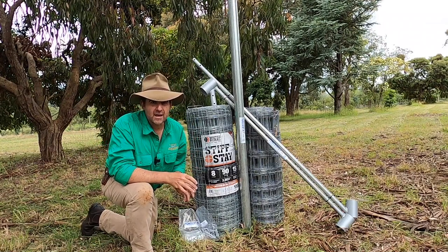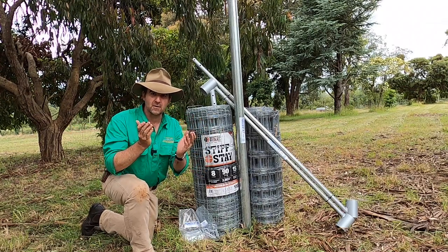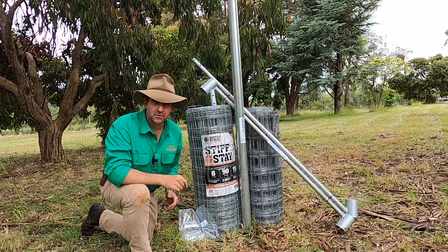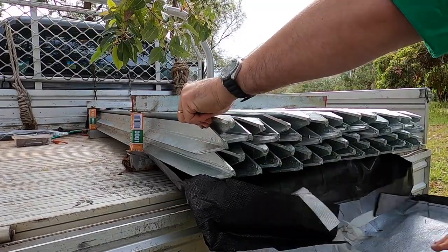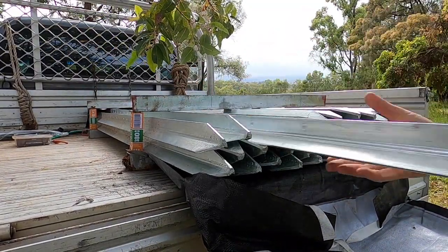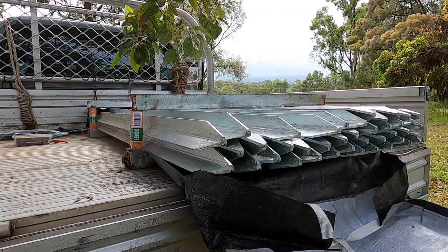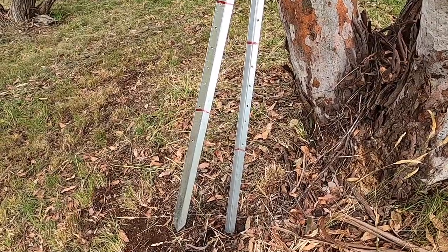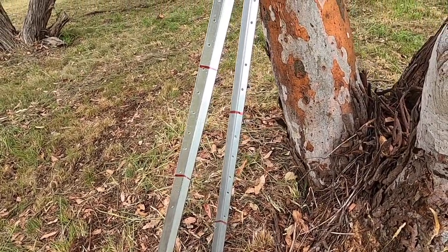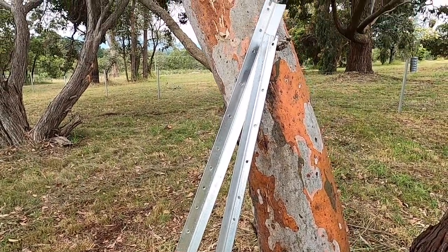Now let's go and have a look at laying out the fence and I'll show you that really nifty trick for wrapping your end assemblies and keeping them stock safe. Staying with the galvanised steel theme, I've decided to use XL stock posts from Watts for the intermediates on this fence. This will be a super strong choice — the XL post is a far larger steel post when compared to the standard size stock post.